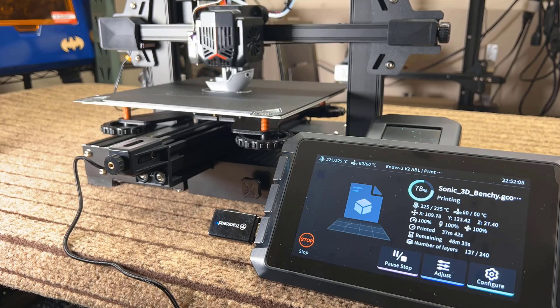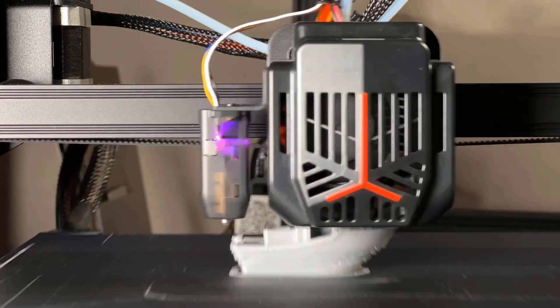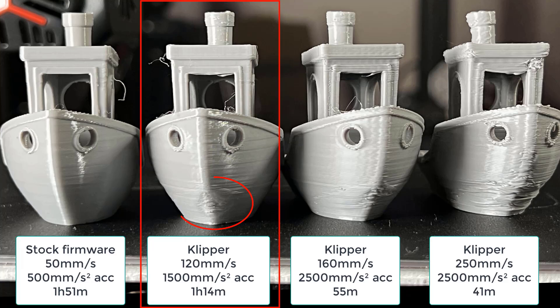However, when I tried doing the same on the Ender 3 V2 Neo, I expected the result to be somewhere between the Ender 3 and the Ender 3 S1, but the result was surprising. For the stock setup, it prints better than the Ender 3 and is pretty close to the Ender 3 S1. However, when working with the Sonic Pad to print at high speed, it does not print as well as the Ender 3, mainly because of the cooling. The cooling system on the V2 Neo starts to show cooling issues even when printing at 120mm/s with 1,500 acceleration. So the fastest you can print with the V2 Neo would be around 80 to 100mm per second with 1,500 acceleration, which is not as good as the Ender 3.